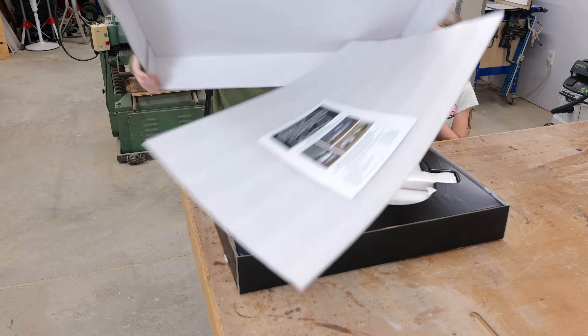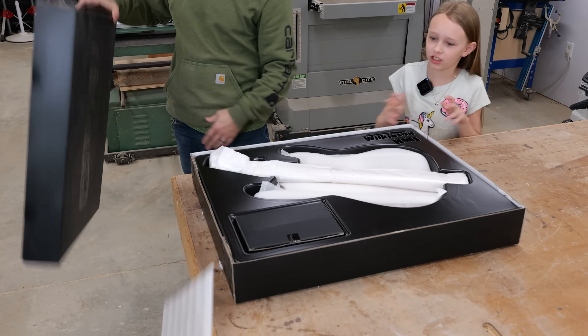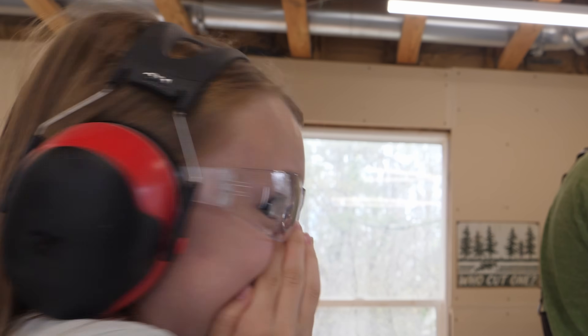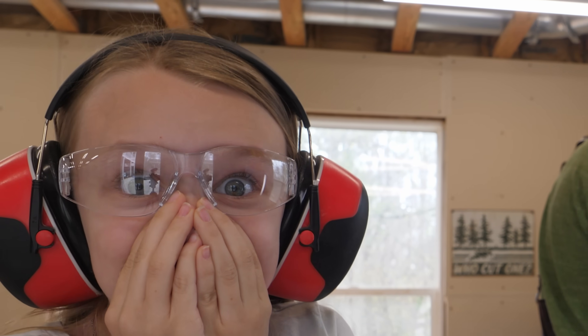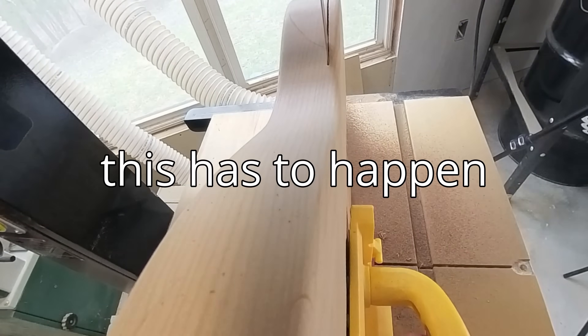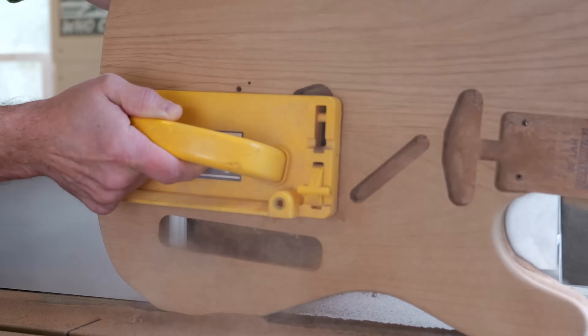Most people get a kit guitar to have an easy way to build their first instrument, and that makes sense, but I had a crazy idea — one that ended up taking me to the bandsaw and cutting this perfectly good guitar in half. But for my idea to work, this has to happen.